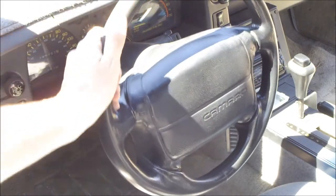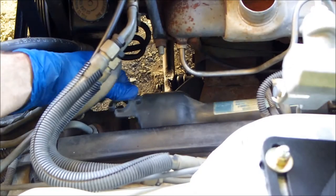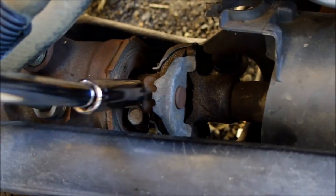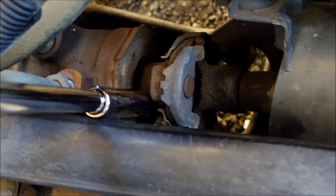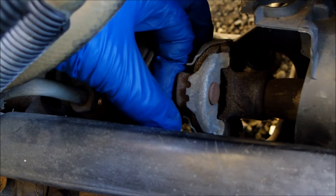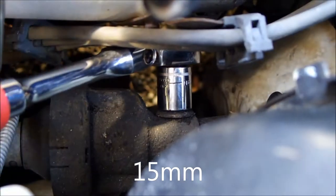Make sure that your steering wheel is pointed straight. Pull back the plastic boot and remove the 9/16th bolt. Remove the bolt at the top of the shaft.